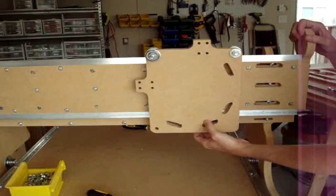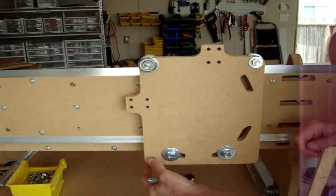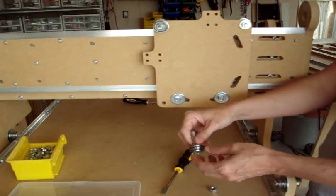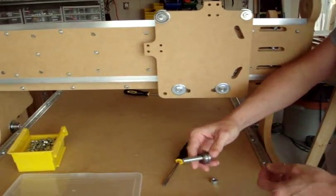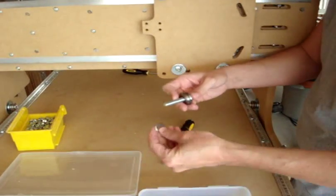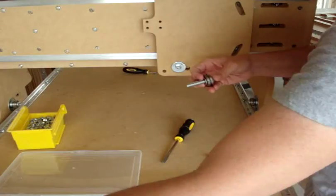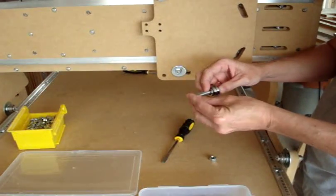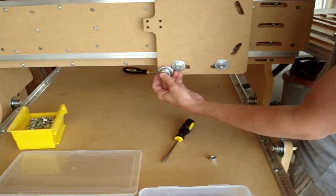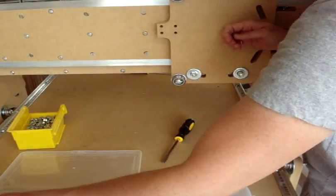We're going to be putting the bottom bearings to clamp up against the bottom rail. Now putting in a bearing here for the z-axis rail — a two inch screw, three-eighths diameter, with the bearing and then one of the convex small washers, a medium sized washer, and another large washer. On the back we're going to be putting the same combination of a washer and a nut.